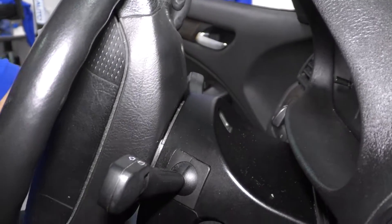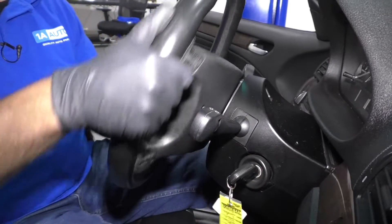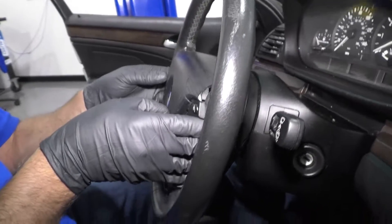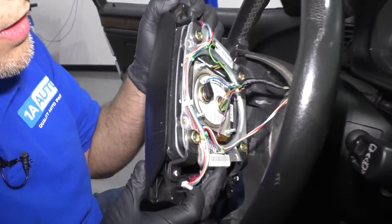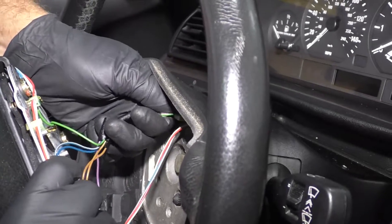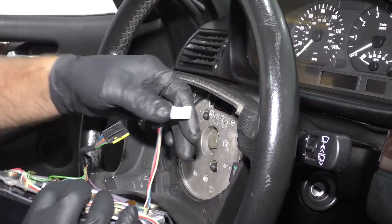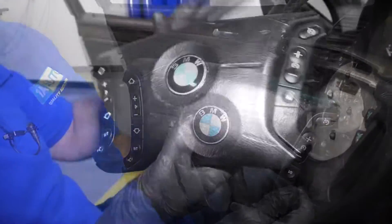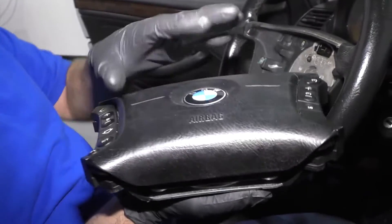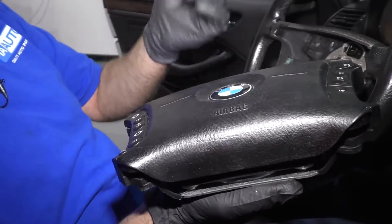When that's loose, take the key, turn the wheel back to straight, take the key out, and I can just grab this airbag. You can disconnect it over here — the connector right here, disconnect it right there, and then disconnect this connector. This goes to the switches. When you have the airbag out of the vehicle and you want to place it down, make sure you always place it with the bag part facing up. You don't want it to explode this way if it exploded by accident.